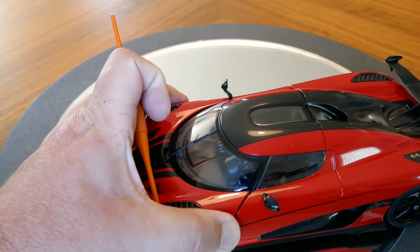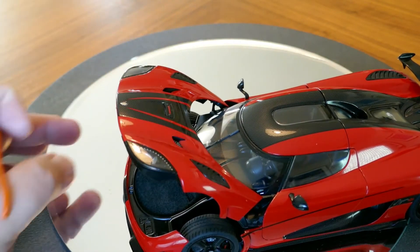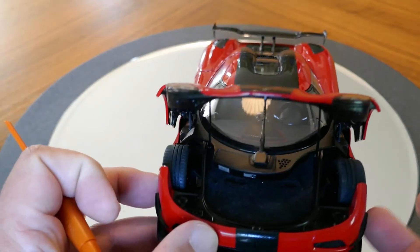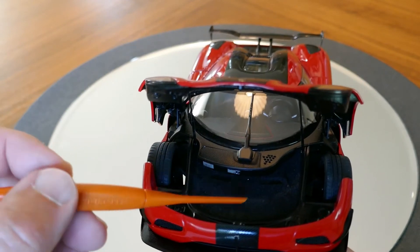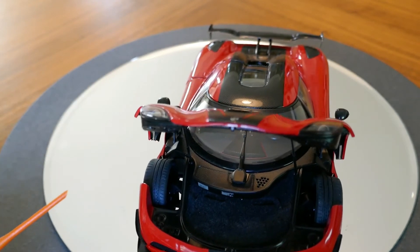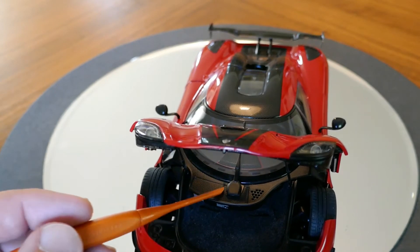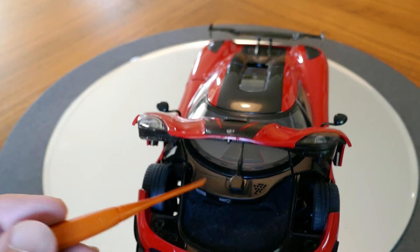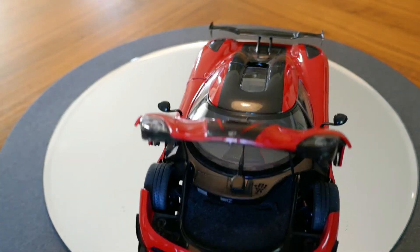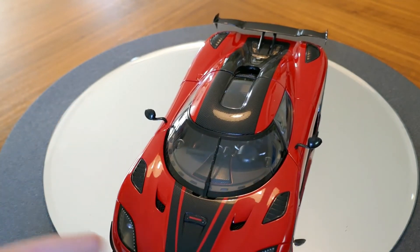Taking a look under the front hood, you can see that there is not much to see — just a storage area that is flocked, which is a nice detail. There is apparently the wiper motor and some sort of a vent there, probably for getting air into the passenger compartment. So pretty decent of them to do that.